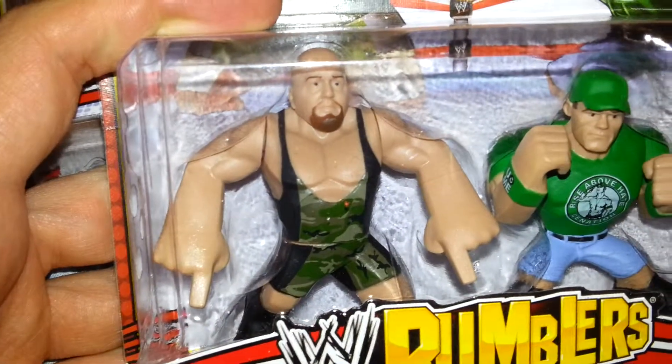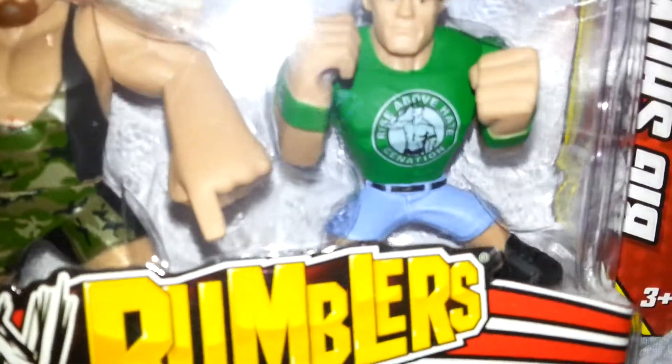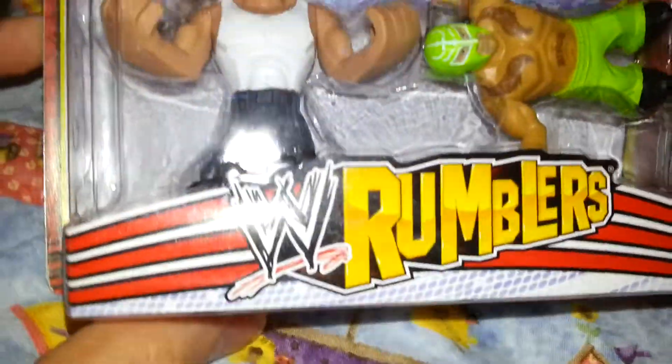There's also the Big Show. And I think this is Sheamus because he's wearing green. Then there's John Cena — nice new John Cena sculpt, I really like that.